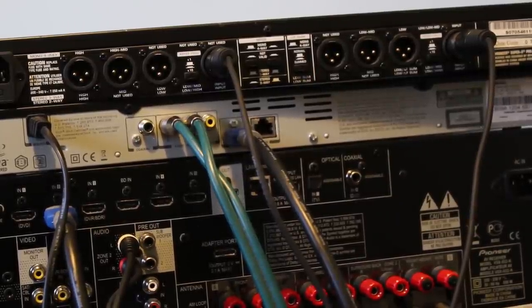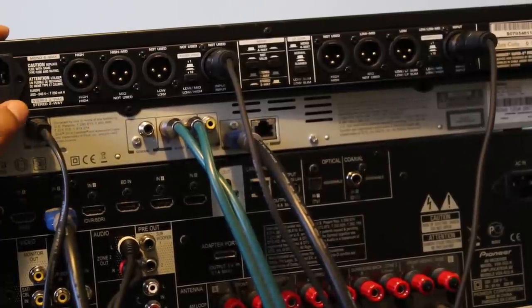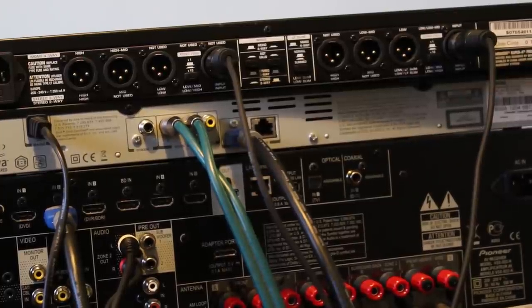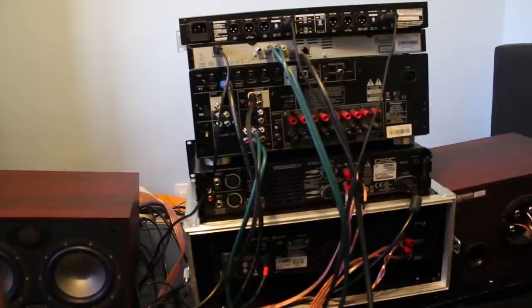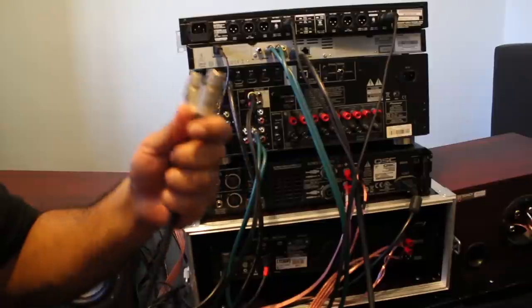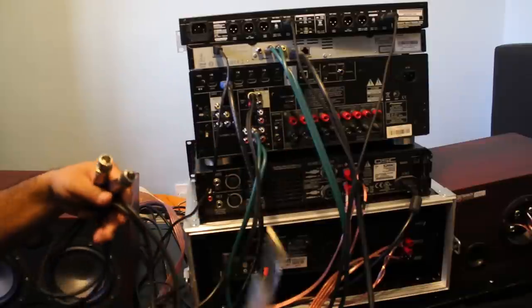Please watch my previous video which shows you how to bypass the active subwoofer's internal active crossover in order to use this external active crossover. The high frequencies are going to go to the QSC amp. I'm going to connect the mid-output ports of my active crossover to my QSC amp, since I'm driving the mid frequencies with the QSC amp.